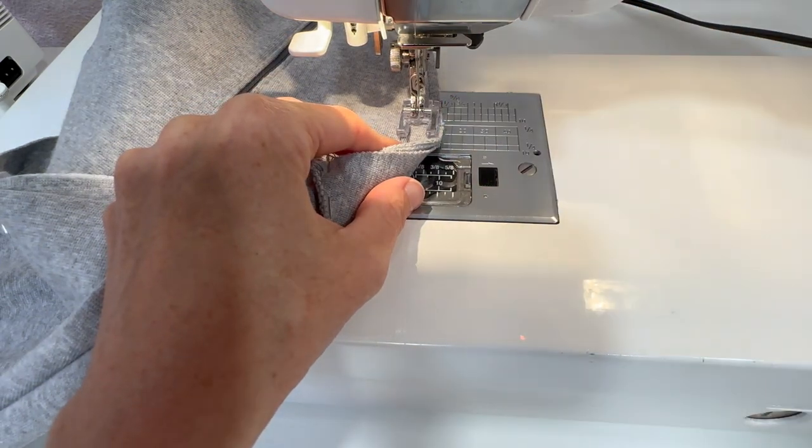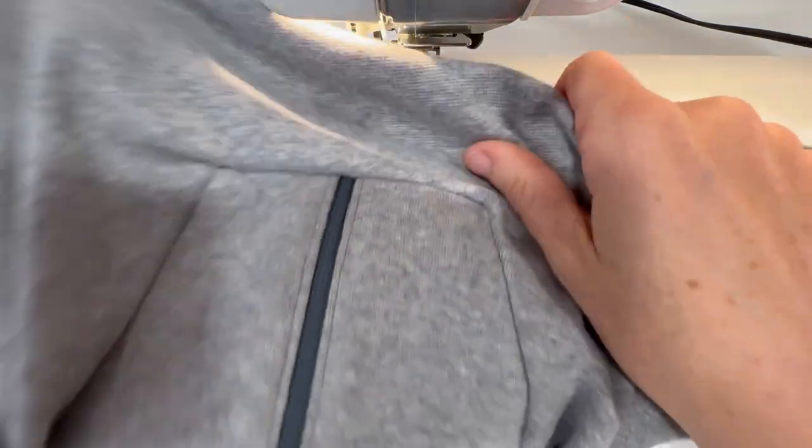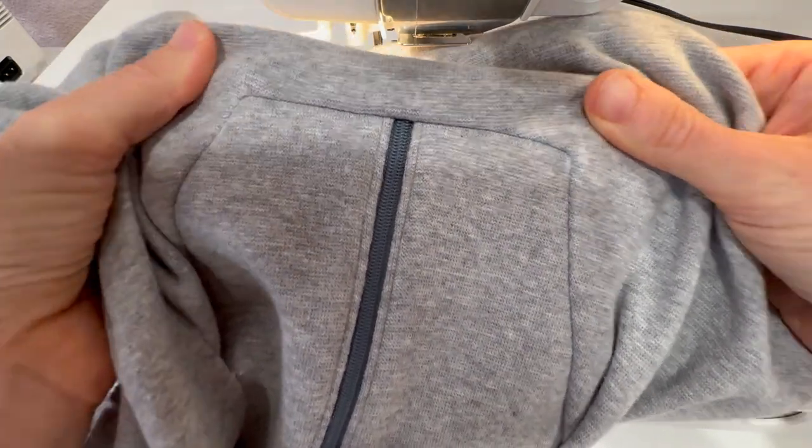You'll want to turn everything right side out and make sure you don't have any puckers. This looks really good — it will look even better after an iron — and I am ready to finish that seam all the way around the collar.